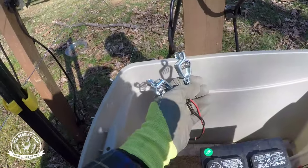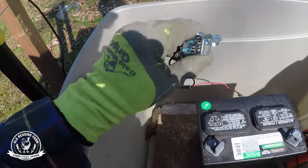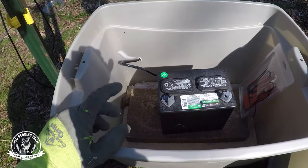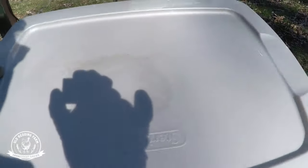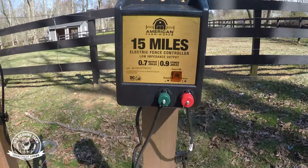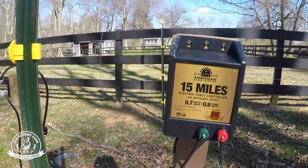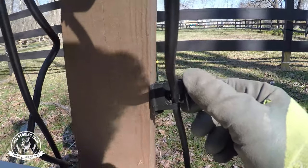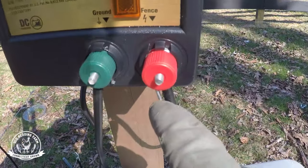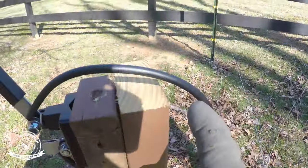Coming from the charger we have these two cables which you hook up positive and negative — they came with these neat little clampy doodads. In here I also have my tester to check for shorts. It's pretty straightforward: there's only two options — ground and fence. This wire goes directly to the fence. You can see we have these insulators here just to direct the wire where I want it to go. From the hot wire it goes down and comes up this little post we buried to our shutoff switch.